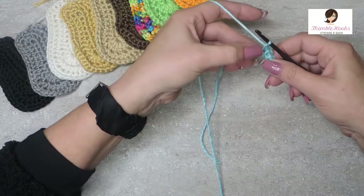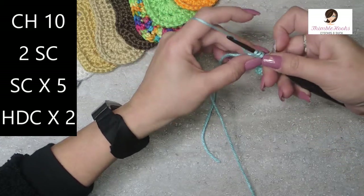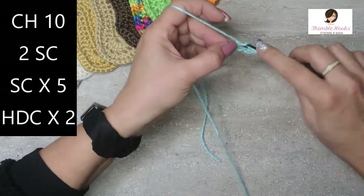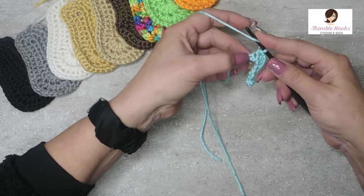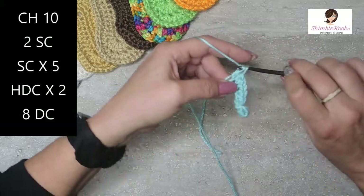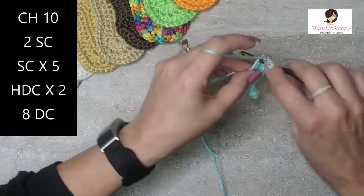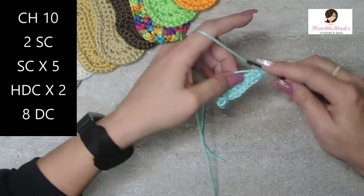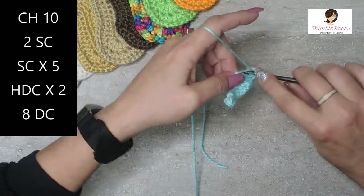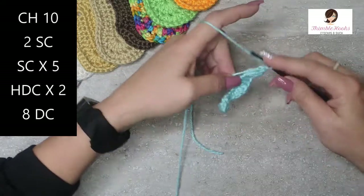There are three chains left, but in the next two you get a half double crochet — yarn over, pull through, three loops on your hook, pull through all three. Do that one more time: two half double crochets. On this very last stitch right here, we're going to put in eight double crochets in that same stitch: one, two, three, four, five, six, seven, and eight.